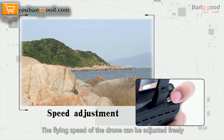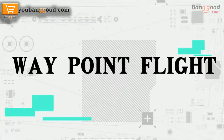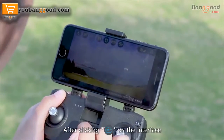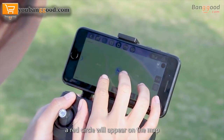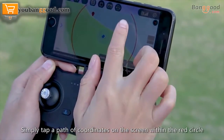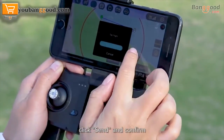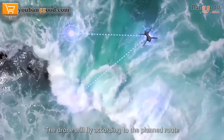Waypoint flight: after clicking route planning on the app interface, a red circle will appear on the map. Simply tap a path of coordinates on the screen within the red circle, then click send and confirm. The drone will fly according to the planned route, supporting up to 16 points at most.